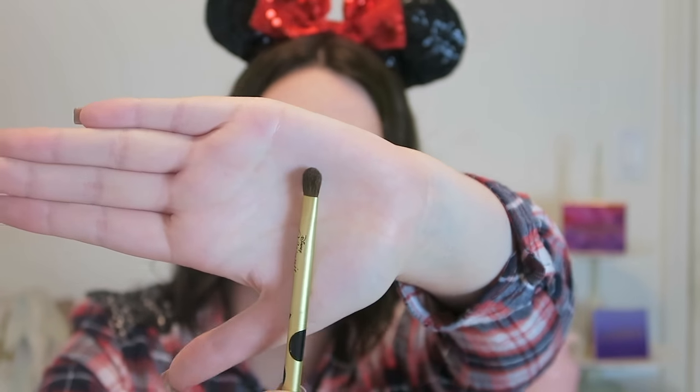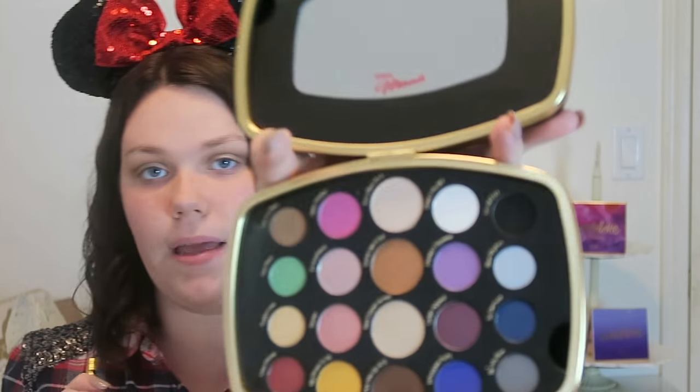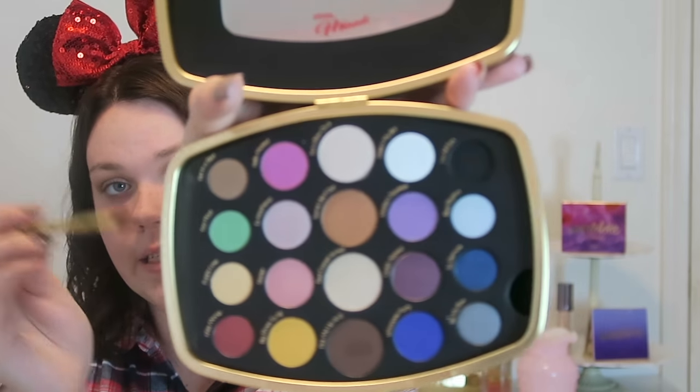For my lid color, I'm going to go in with Red Carpet Arrival, which is a shimmer shade. I'm using a flat shader brush from Mini's kit — perfect for applying shimmery colors on the lid. I apply that to my lid, then with that same brush take Daisy's My BFF, the pure white shade, and put that in my inner corner.